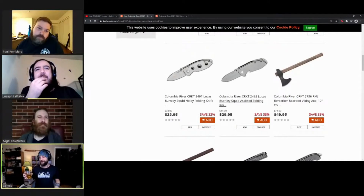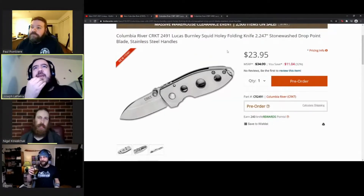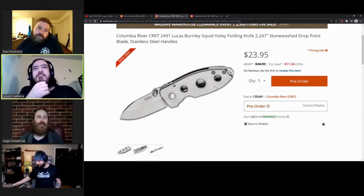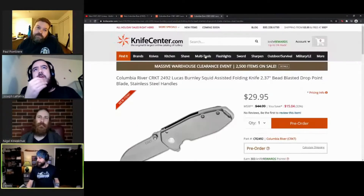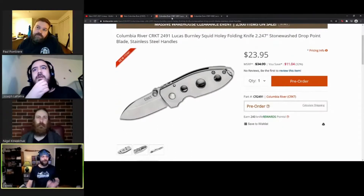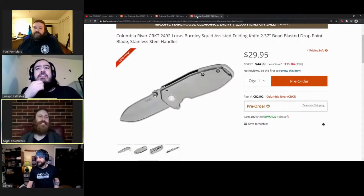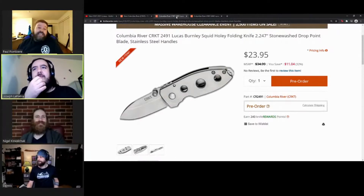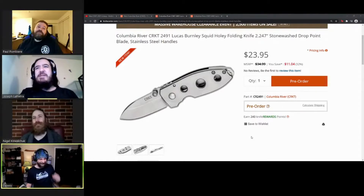There are two SKUs really close together - the 2491 and the 2492. One doesn't have holes and is spring assisted, the other does have holes and isn't. The blade on the assisted one looks a little bit longer and stubbier. It's got a bombshell look to it, kind of a little pickle Rick going on. It's a little bit too pickly for me.